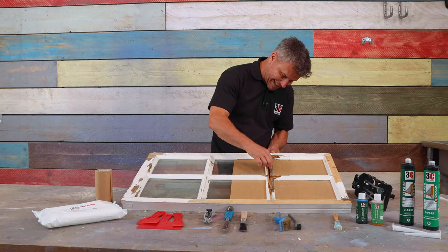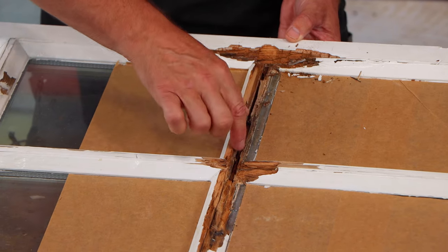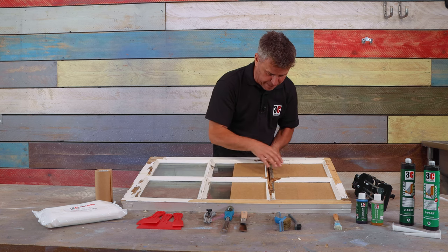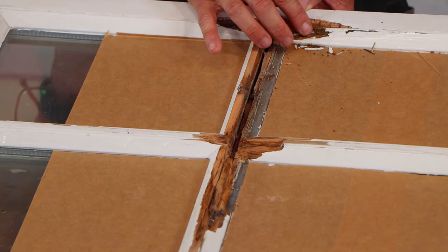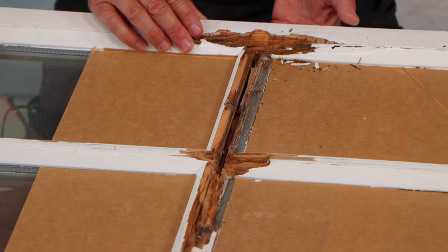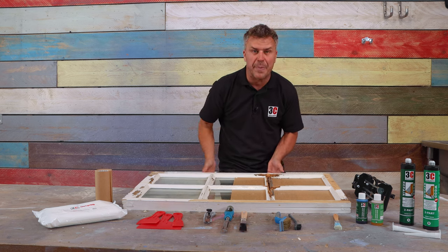When we look closely at the area that needs repairing, it's both the bead and the actual frame itself. I've masked up around here — it's not necessary, but I chose to do that just to protect the glass a little more whilst I'm working around it. The first stage is to clean all this up the best I can.